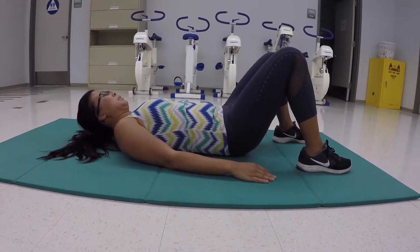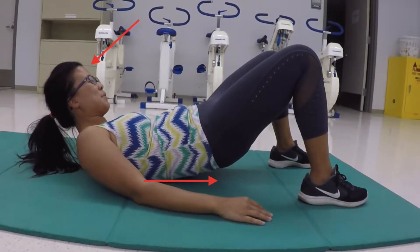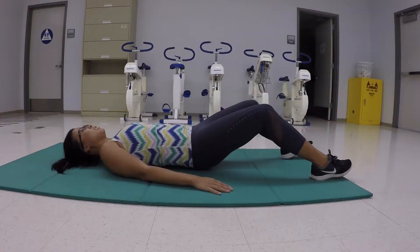Sometimes when we want to get done with our workout, we tend to go a little bit faster and lose control of our form. This way she is lifting her head and not getting full extension of the hips, as well as lifting the toes.